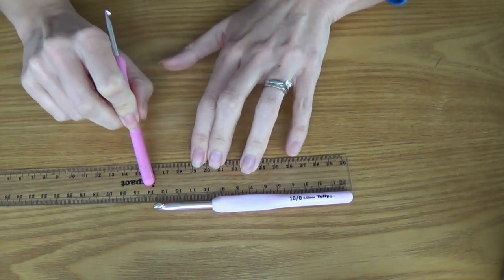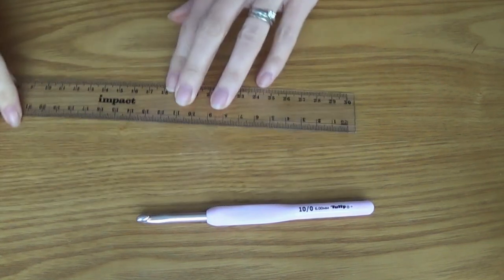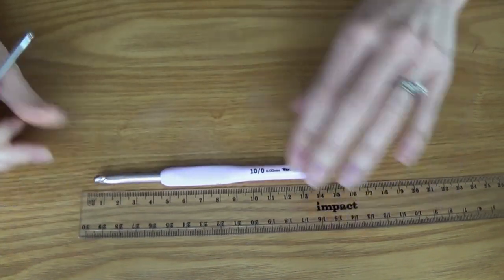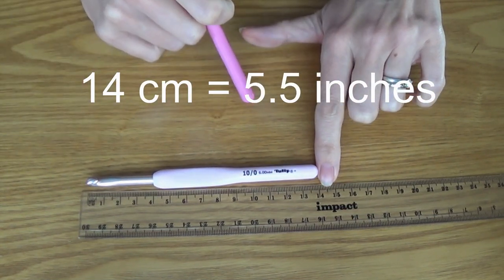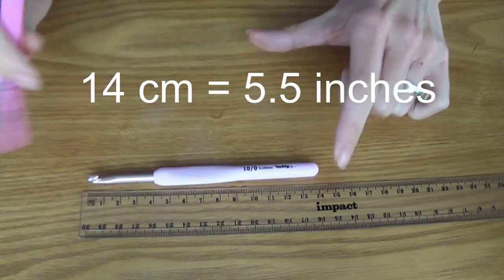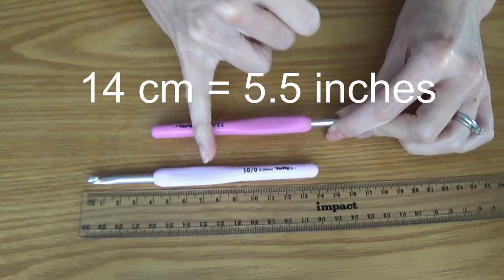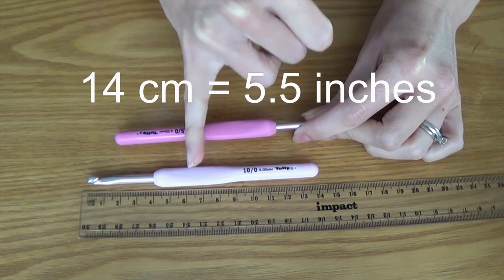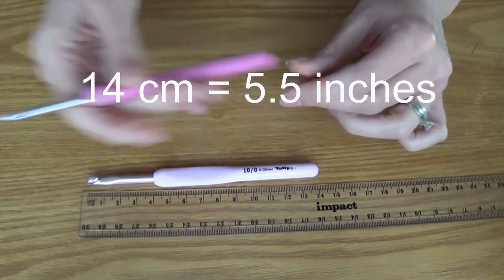I've got a ruler so you can see the measurements. This one is 14cm long. Depending on the width of the crochet hook — this is a 6mm and this is a 4.5 — the handles are slightly different in sizing to accommodate the bigger or smaller hook.